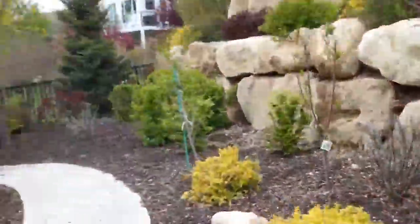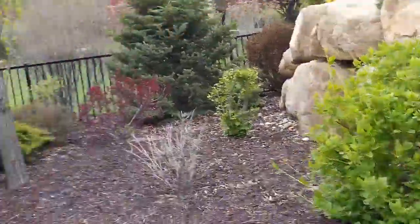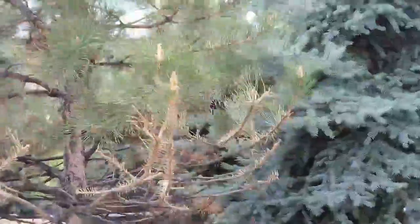We need to raise that maple — it's got to come up probably 8 inches at least, which is going to be pretty hard if it's been in there a couple years, but we need to raise that.